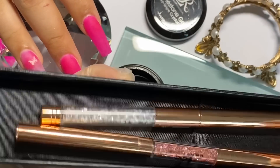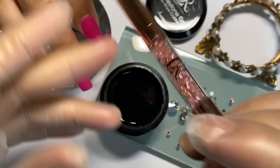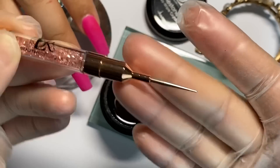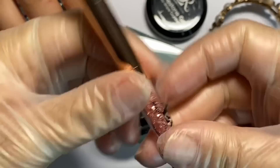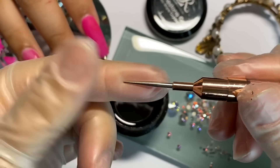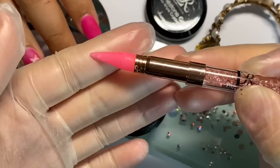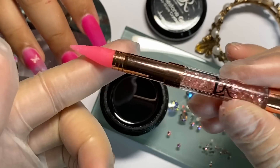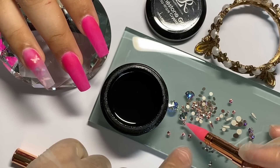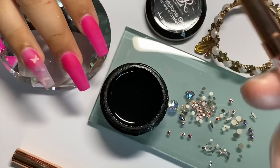Vamos a utilizar nuestro aplicador de cristales. Por este lado trae cerita y este es el puntero. Nos sirve para limpiar, para acomodar los cristales, o para limpiar el área cuando se nos corre el gel. La parte de la cera es muy sensible — aunque no necesitas hacer presión, solamente tocando el cristalito la cera lo recoge.